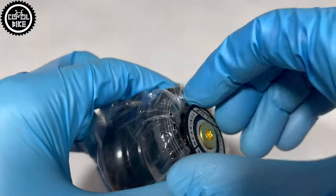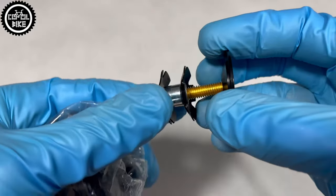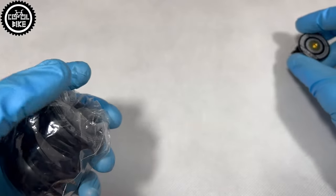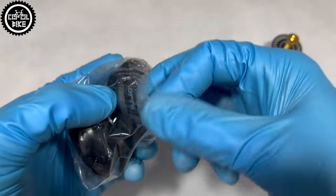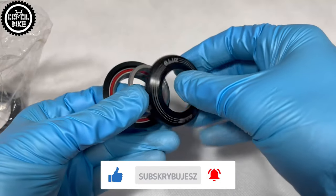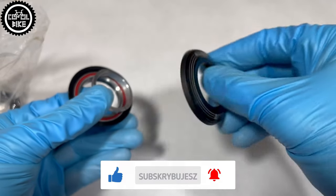If you want to modernize your bike and, for example, replace your old spring fork with something lighter, better working and stiffer, such headsets will make it possible. Unfortunately, currently the choice of forks with a straight 1.8 inch tube is small and the prices are ridiculously high.